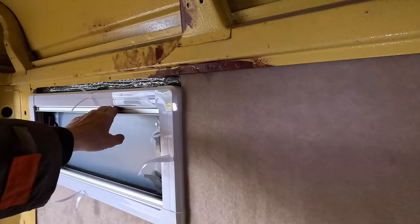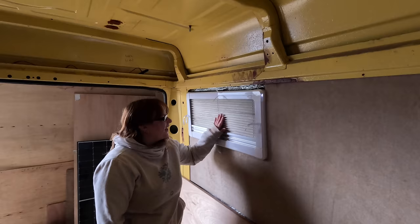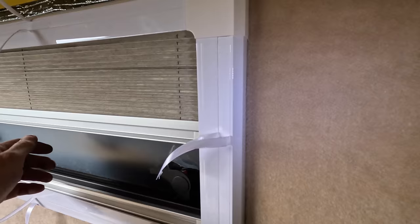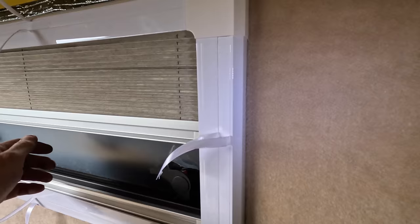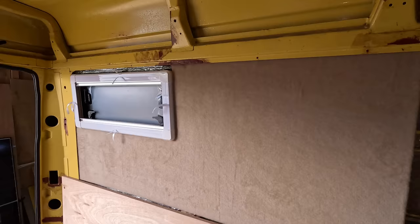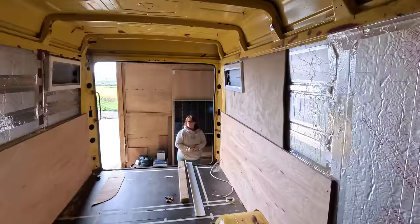The carpet does look a bit 'granny' with those blinds — like an old lady's 80s kitchen. But you won't really be looking at them. The carpet itself is really nice — it almost looks like teddy bear material. It's nicer than regular carpet. We'll see how well it lasts and how hard-wearing it is. Well done — I love it. Do one more and then we'll have lunch.